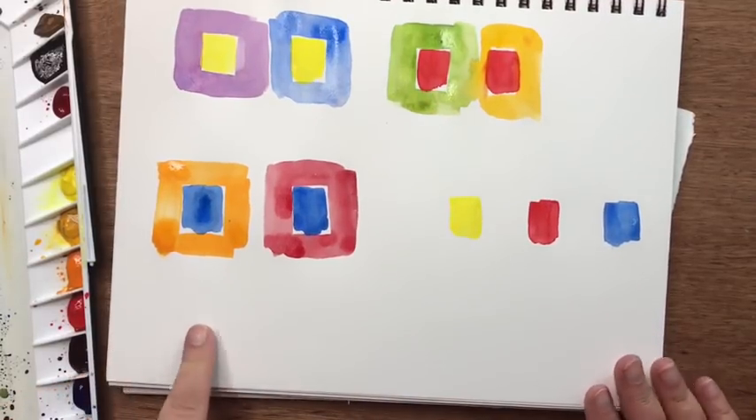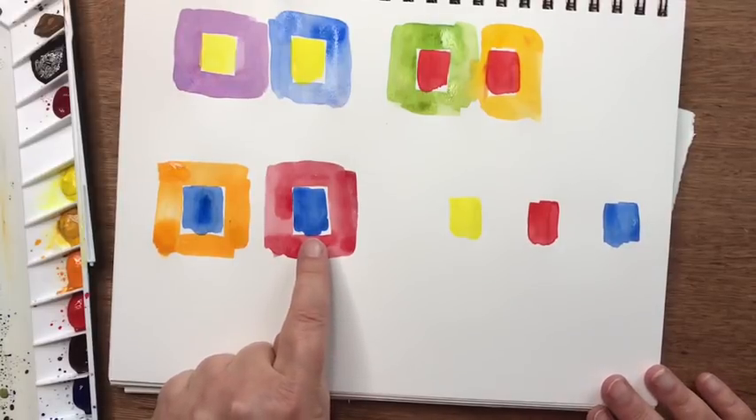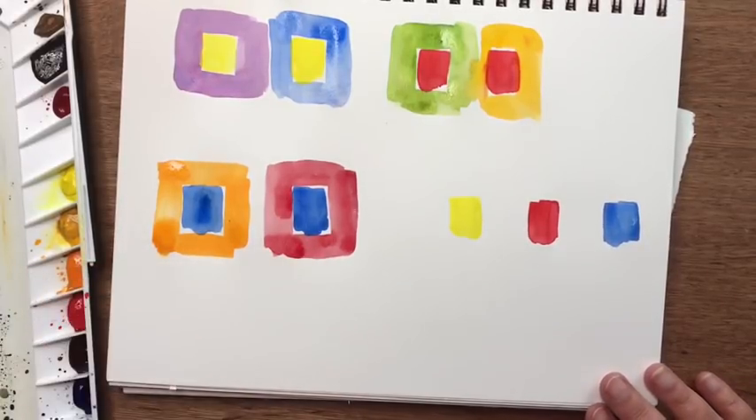When I look at the blues, it's the same thing. The red almost dulls the blue out a little bit, but the orange just brings it to life.